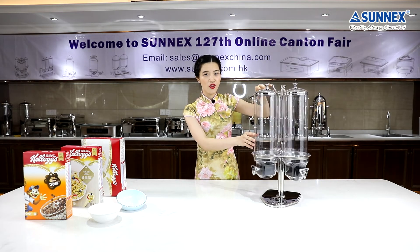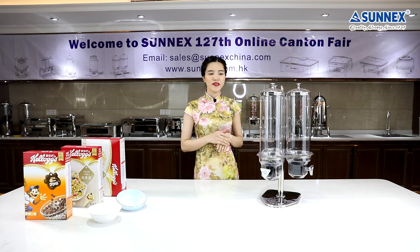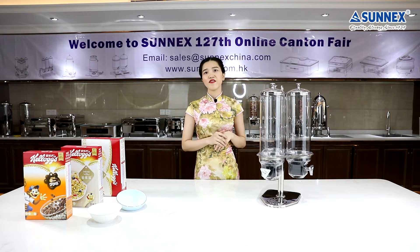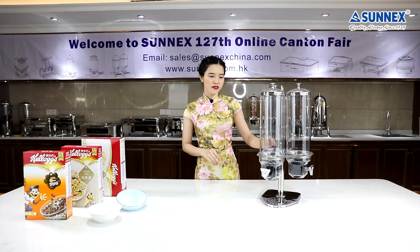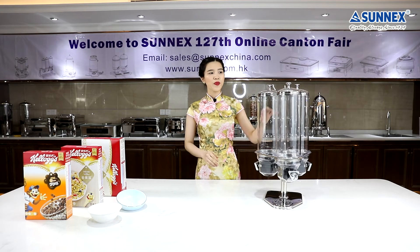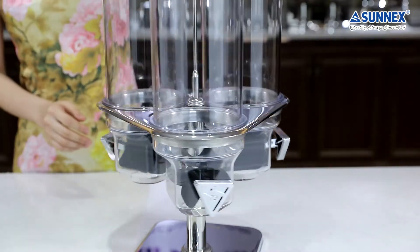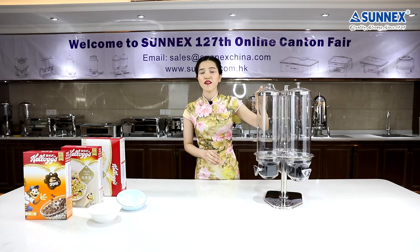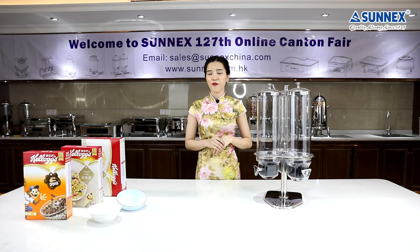The PC cylinder is transparent, so you can see the food inside clearly. Also, it's easy for you to know when it needs refilling. The stainless steel stand is solid and stable. You can also easily rotate it, so that your guests can easily find what they are looking for.